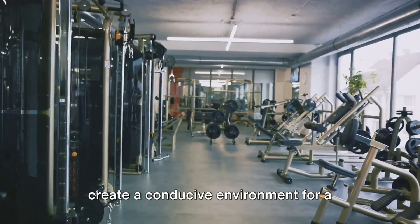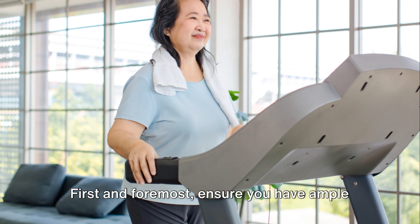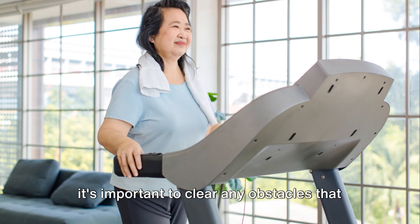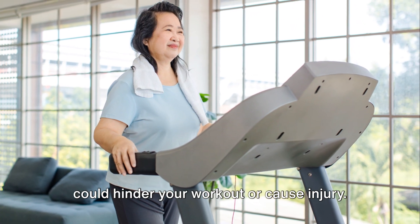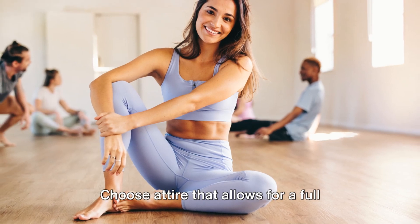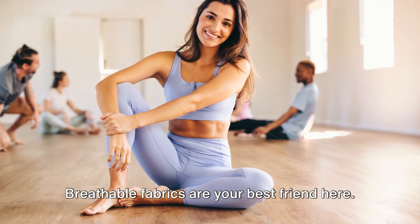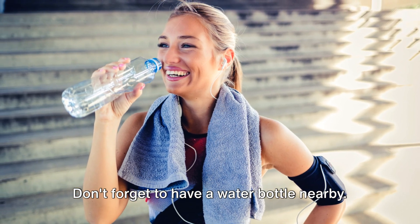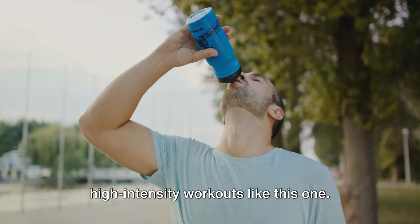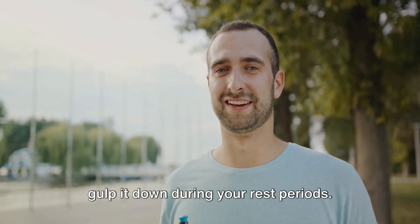Before we dive into the workout, let's create a conducive environment for a successful session. First and foremost, ensure you have ample space around you. You'll be moving in all directions, so it's important to clear any obstacles that could hinder your workout or cause injury. Next, dress comfortably — choose attire that allows for a full range of movement and helps your body stay cool. Breathable fabrics are your best friend here. Don't forget to have a water bottle nearby. Hydration is key, especially during high-intensity workouts like this one. Sip on water as needed, but try not to gulp it down during your rest periods.